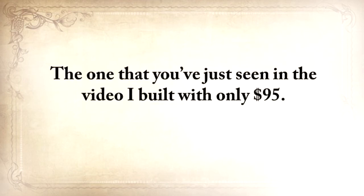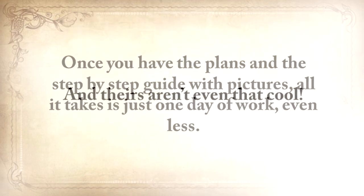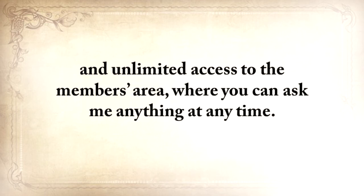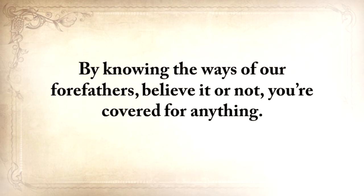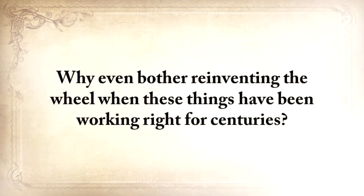The one you've just seen in the video I built with only $95 — pretty cheap if you think that a similar rotator costs $420 on Amazon and holds only 450 cans. Once you have the plans and the step-by-step guide with pictures, all it takes is just one day of work, even less. So if you choose to save the lost ways now, you'll also get these three exclusive bonuses that are worth $29 each, for free, plus unlimited access to the members area, where you can ask me anything at any time. By knowing the ways of our forefathers, you're covered for anything. You'll never have to spend money on any prepping material again. And forget about unreliable and expensive modern survival equipment — why even bother with reinventing a wheel when these things have been working right for centuries?